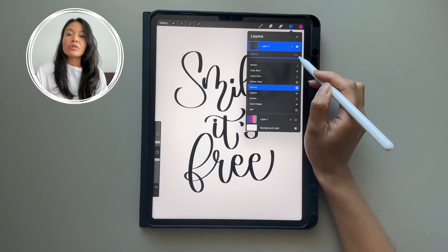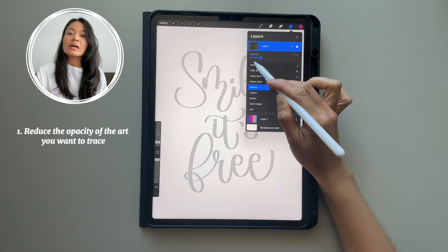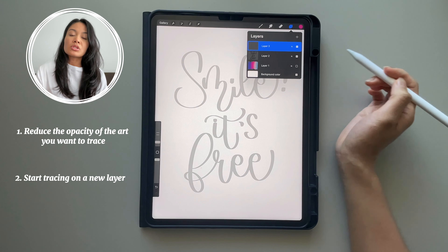Trace anything by using the opacity feature. On the layer of the art that you want to trace, you reduce that opacity. And on another layer, you will start tracing.